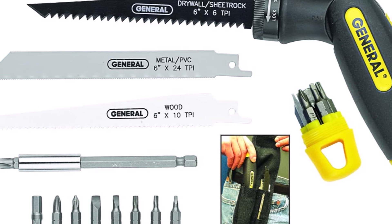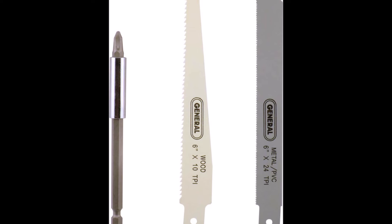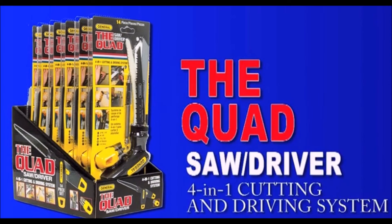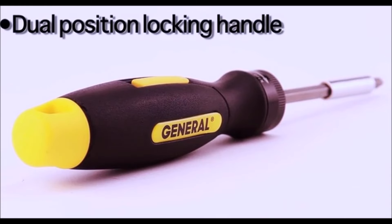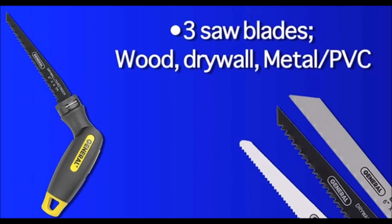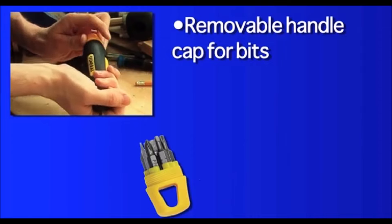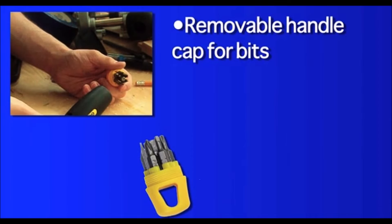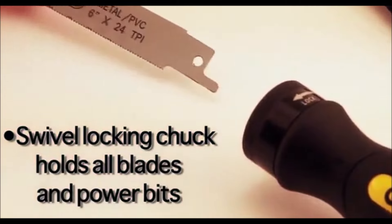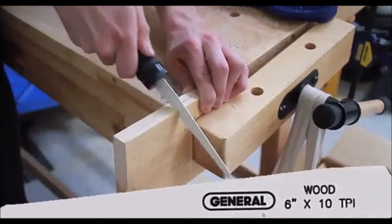The GeneralTools 14-piece 4-in-1 multi-purpose screwdriver and saw set is a versatile tool kit designed for convenience and functionality. It includes 14 pieces: three saws, a screwdriver, eight screwdriver bits, a bit holder, and a handy storage case, making it ideal for various tasks. This tool combines four unique functions into one compact design, perfect for on-the-go use. The dual position handle offers flexibility, allowing you to lock it into a straight or pistol grip configuration depending on the job. The quick change swivel locking chuck allows easy switching between saw blades or using the tool as a screwdriver. The handle cap is removable and stores seven bits inside, so everything stays neatly organized and easily accessible.